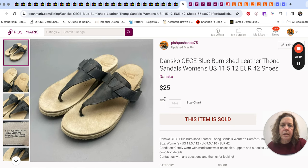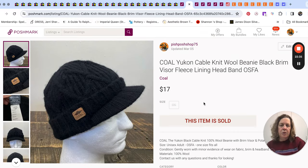One day Mr. Pish Posh went to our clearance center right at the end of the day and they were clearing out all the shoes and bringing out a bunch of new ones. He ended up getting a few pairs of Dansko sandals that day. I'm thinking these might've been one of those pairs. Not huge money, but $25 — easy, and they were in good enough condition without needing much work.